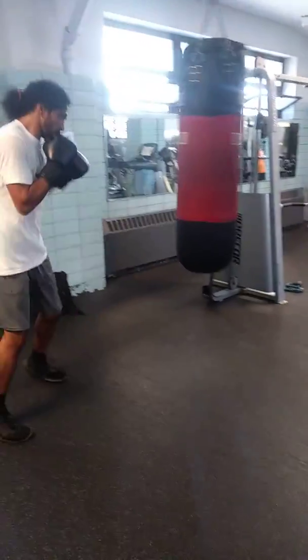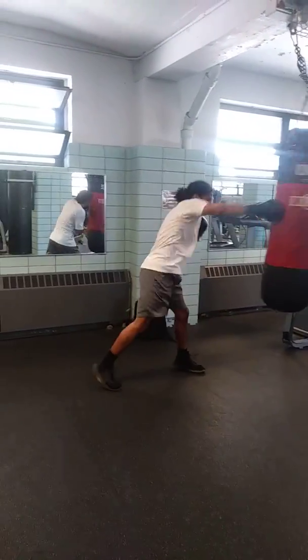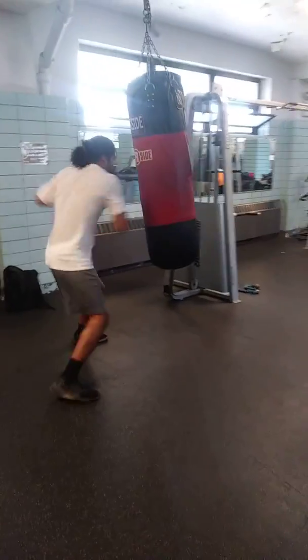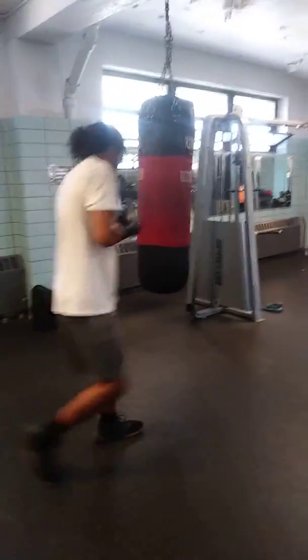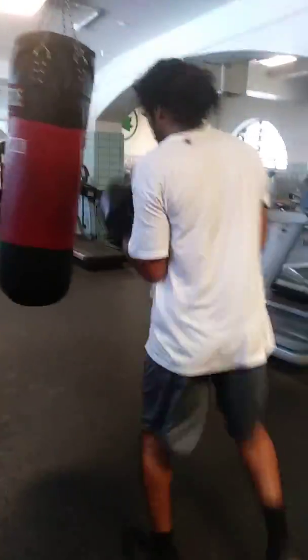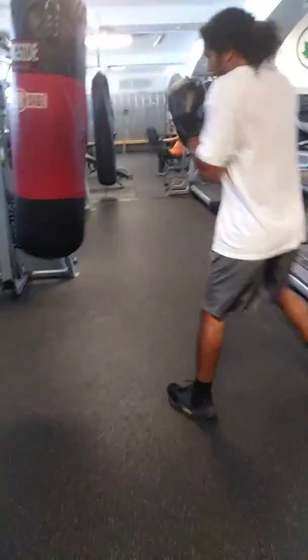Just incorporate it your way — make it yours. Not every punch has to be total 100% power. You've got to go up and down, hot water, cold water. Always incorporate that jab.